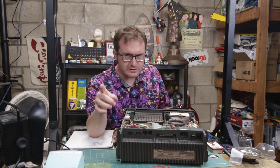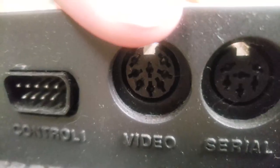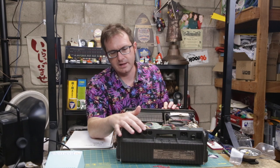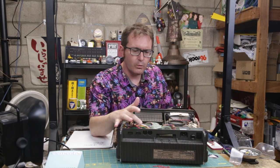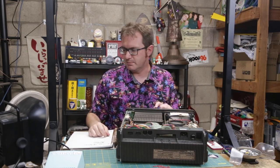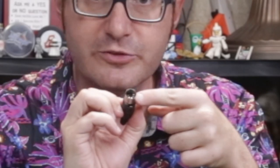The SX64 has an external monitor connection right here — an external video and audio connection — and it has an 8-pin DIN port. What I need to do is cobble together an AV cord that connects to an 8-pin DIN. Instead of an 8-pin DIN, I'm actually going to use a 5-pin DIN, because that is also compatible.